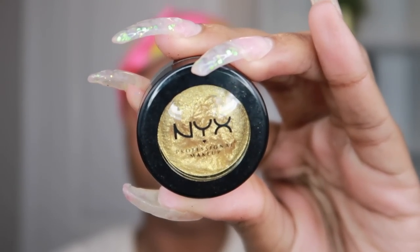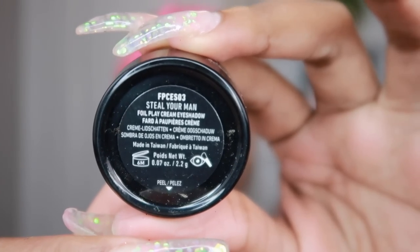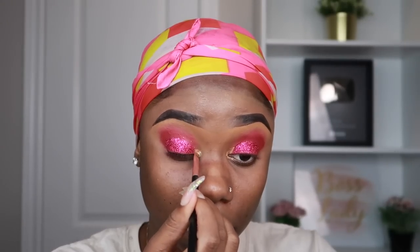The NYX glitter primer doesn't work for bigger glitters — if you're going with bigger glitter flakes, no, you just use this for the small stuff. Then I'm using a coil eyeshadow in gold — I think it's called 'Steal Your Man,' which is really rude, but I really like this gold. I'm using it in the tear duct area, the inner corners, and then I go on the waterline just a little bit, not the whole way, just a tad bit. So the corners are gold and the rest of my lids are pink.